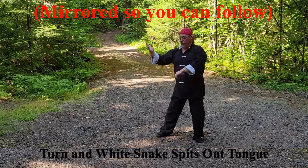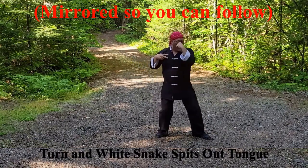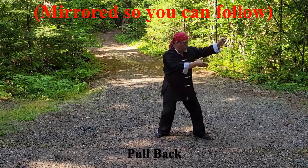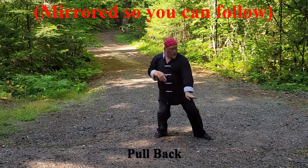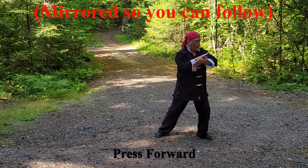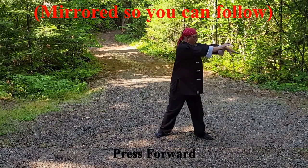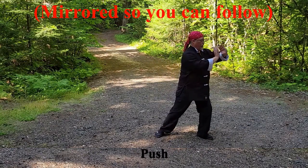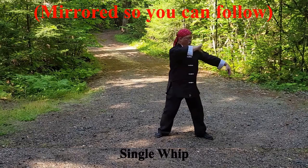White Snake Spits Out Tongue: turn right 180 degrees, drawing the right foot in, then step forward with the right back fist and left eye poke. Pull back, press forward, and push. Single Whip.